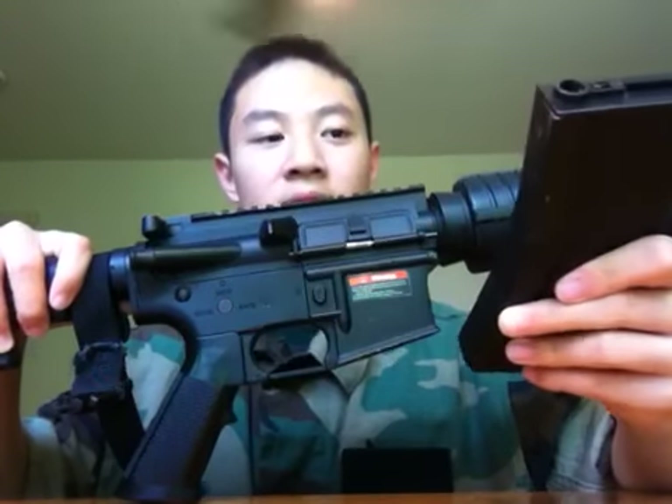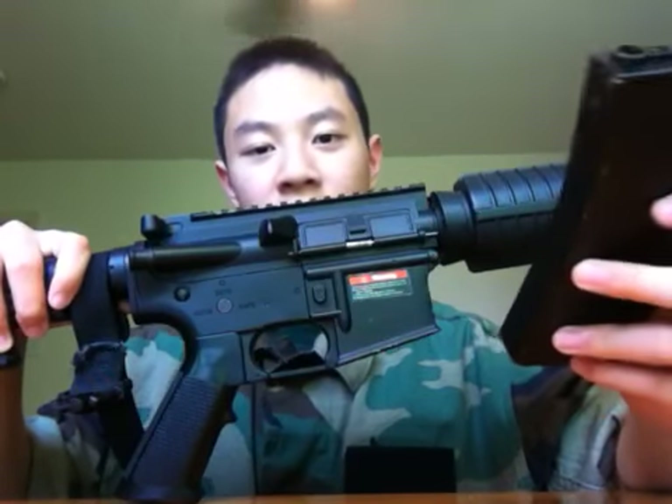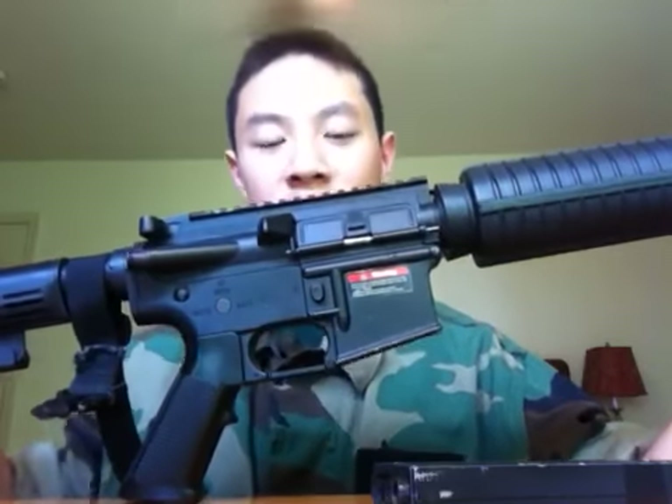This high-cap magazine attracts a magnet more than the body of the gun does, even though the body of the gun is a lot thicker than the wall of a high-cap mag. I figured that out by putting the magnet on the receiver with the magazine in — it stuck really well — but when I moved it to the magazine well without the mag, it did not stick as well.